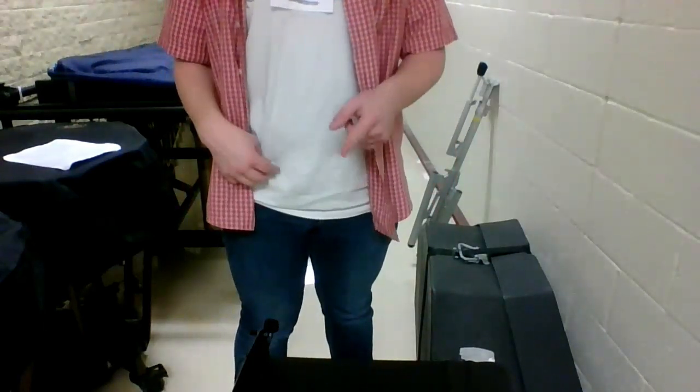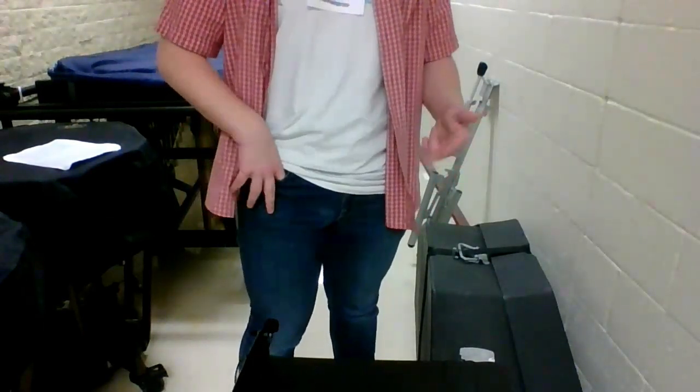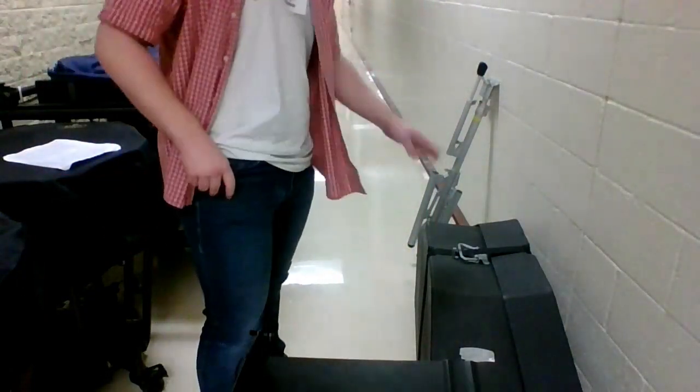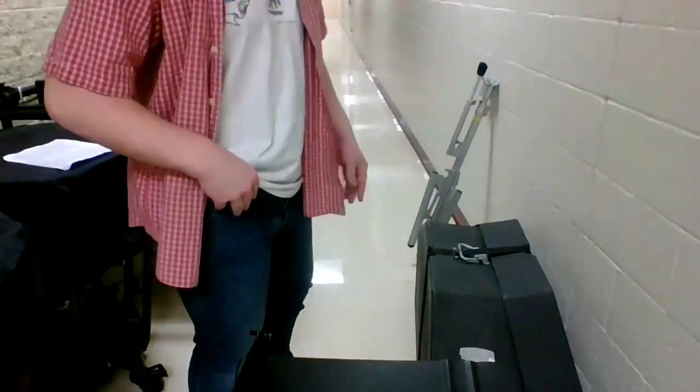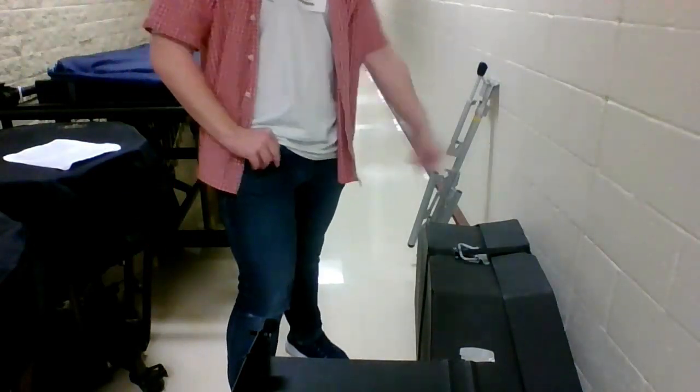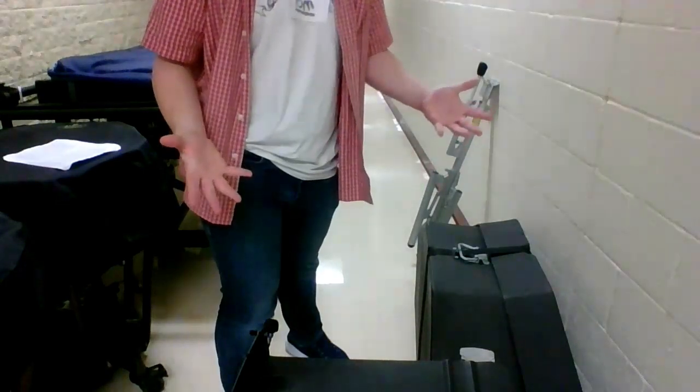Hello everyone, today I'm going to show you a quick step-by-step tutorial on how to set up, play, and put away the quad toms. First, we're going to start getting the quad toms. You will only need three things: you'll need the stand in the very back, you'll need the drum itself, and your hands.